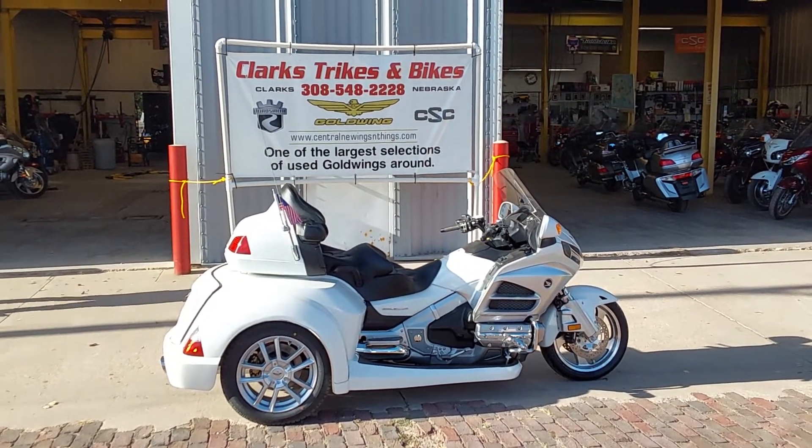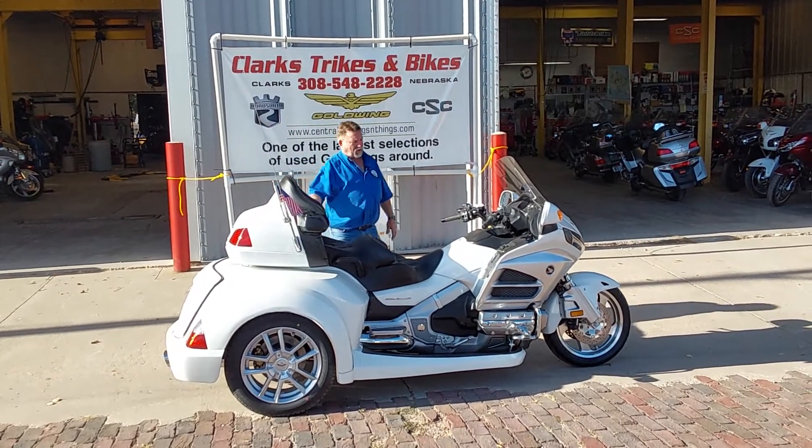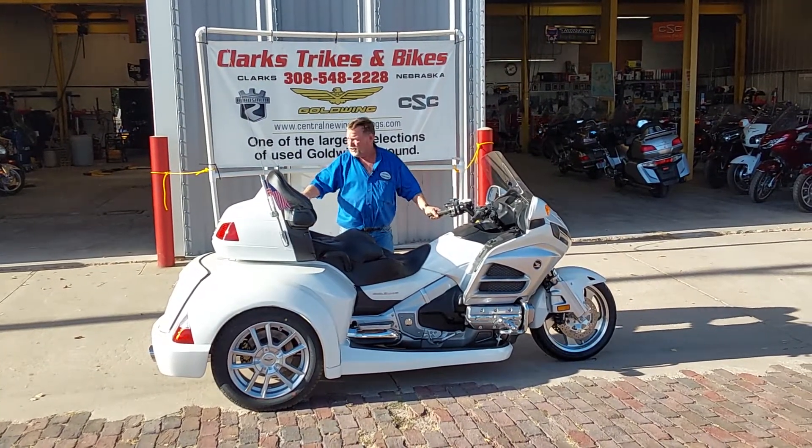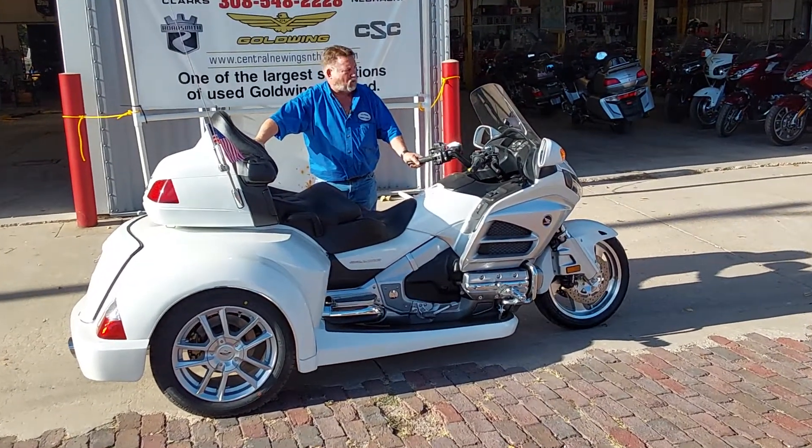Good afternoon everybody and welcome back to Clark's Trikes and Bikes, where we have a beautiful 2012 Honda Goldwing GL1800. This is a generation two, and it is a level one unit.